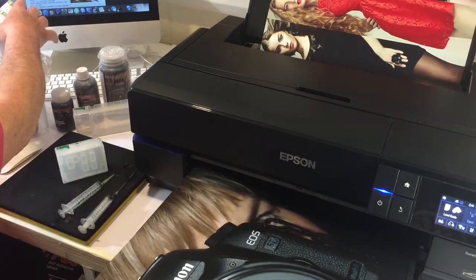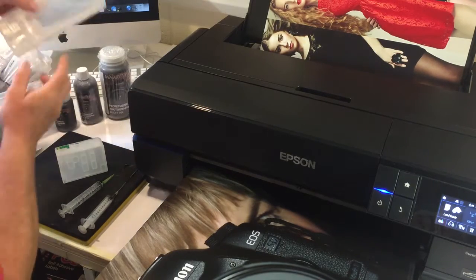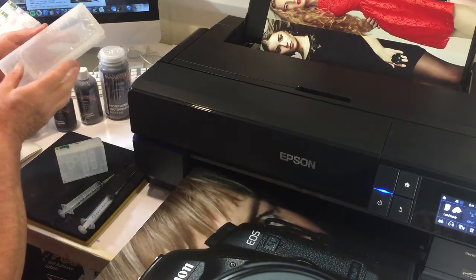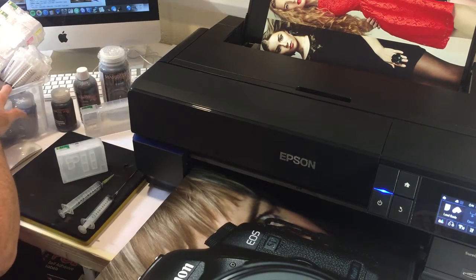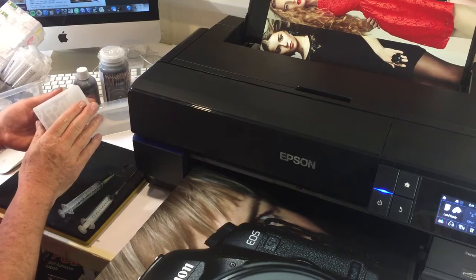We can decide to have 80ml refill cartridges, but bear in mind that you can also go with 180ml refill cartridges as well. In this demo, we're going to do the 80mls.